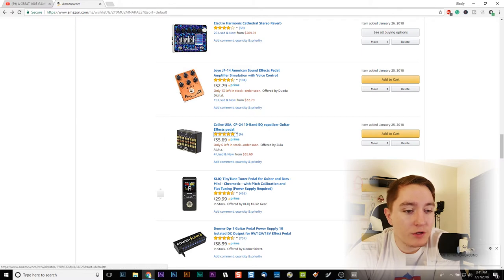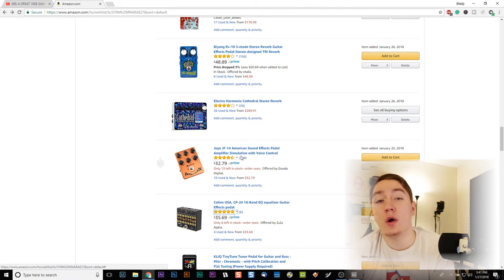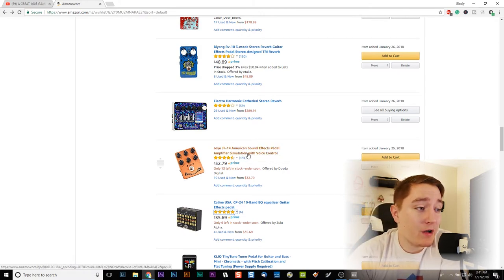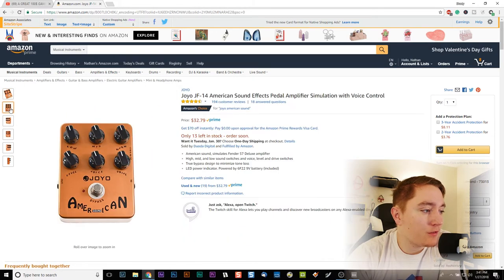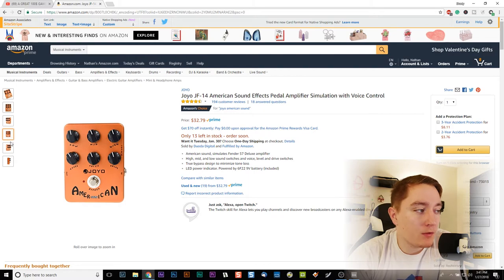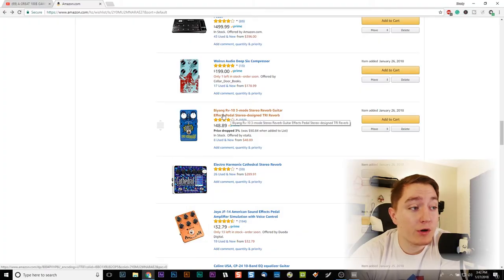Here's a $32 Joyo — another budget pedal company — with amplifier simulation. You can tweak EQ, level, voice, and drive. So this isn't like your typical pick-an-amp-style emulator, but for $32 you can add some signature to your sound. I haven't tested these, so don't go buying them and be mad at me if they end up not being good — these are pedals I'm going to be getting in this series and doing reviews on. Byyang is another very budget-oriented pedal company.